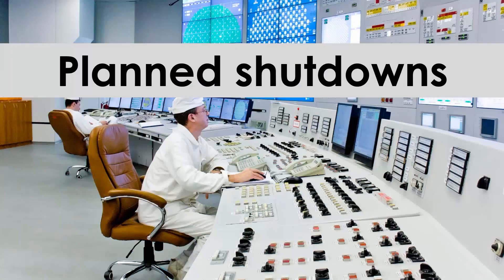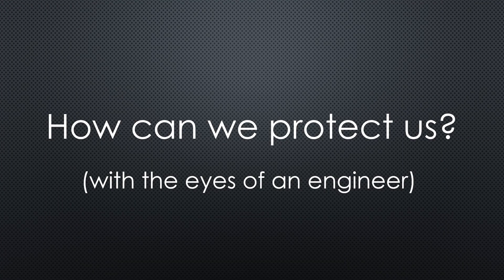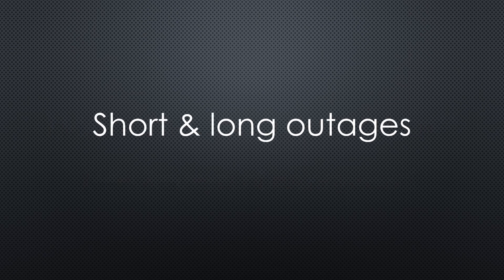Unstable power grids, planned shutdown of electrical power, or even blackouts. How can we prepare our homes and home automation systems against such events? Today we will cover these topics with the eyes of an engineer, and I will show you how I protect our home against short and longer outages.